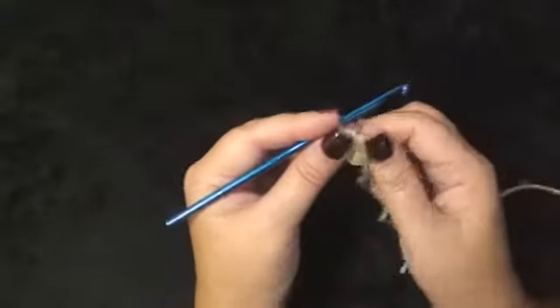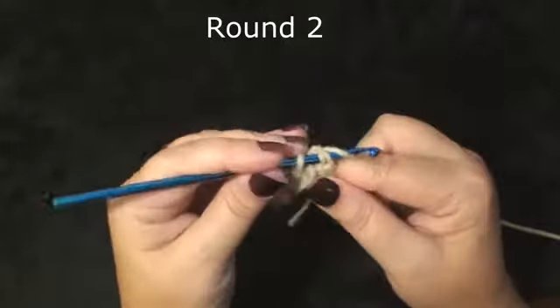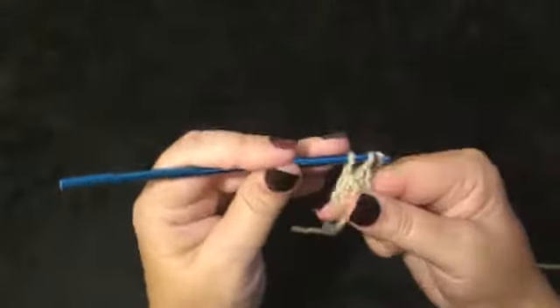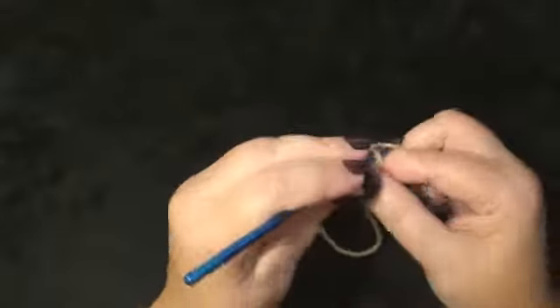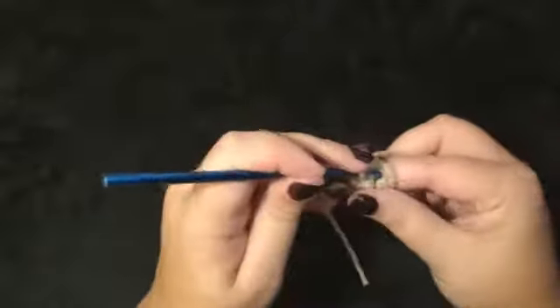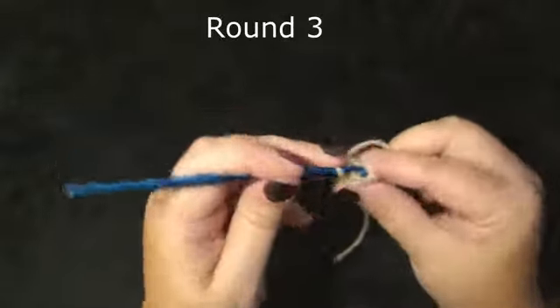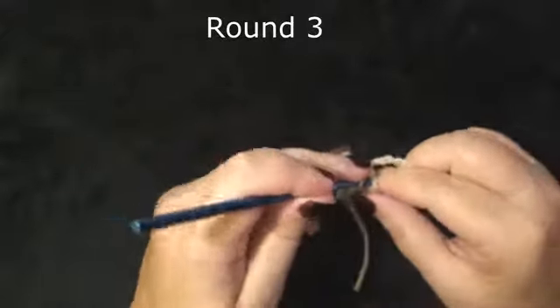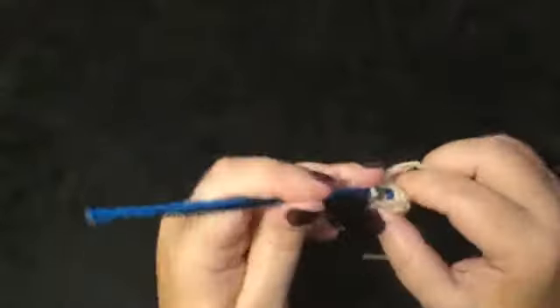I'm going to let this come out to the front. We will be working in the continual round — this is where you put your hook right below the two loops at the top of the next stitch. This is round 2; we will work 1 single crochet in each stitch around for 5 stitches. That completes round 2. Moving on to round 3, again 5 single crochet.